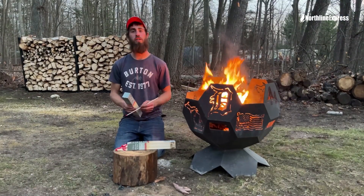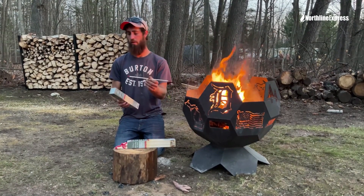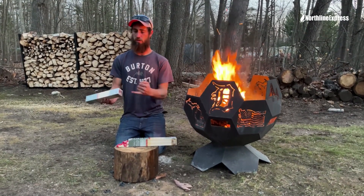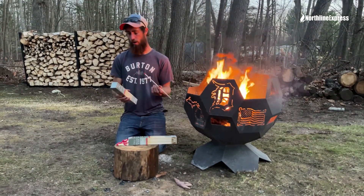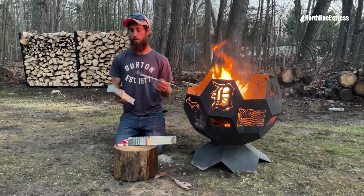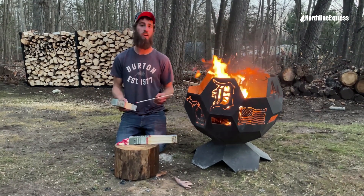Austin Fox here in beautiful northern Michigan to show you the Uniflame safety matches. These matches are 11 inches long, 50 in a box, the striker is on the bottom of the box, and they are very durable. They are ideal for fireplaces, barbecue grills, anywhere that you really can't get a lighter or regular match into.